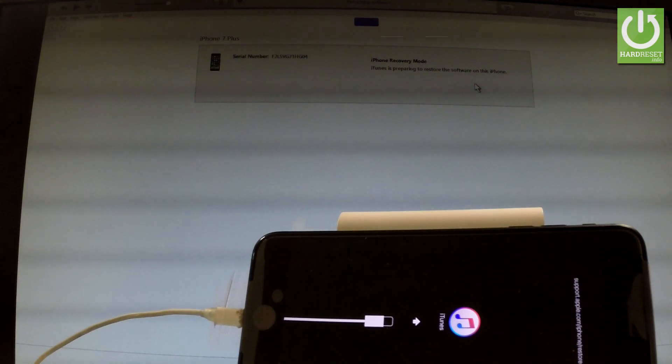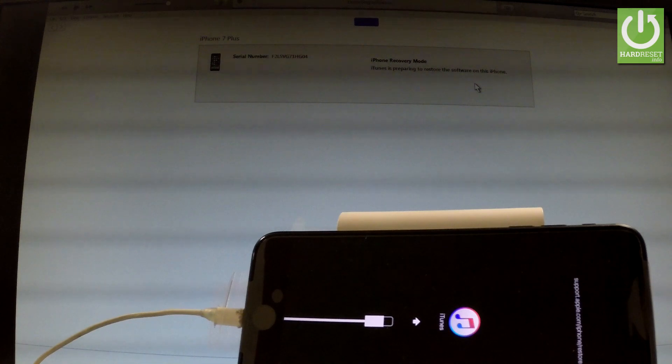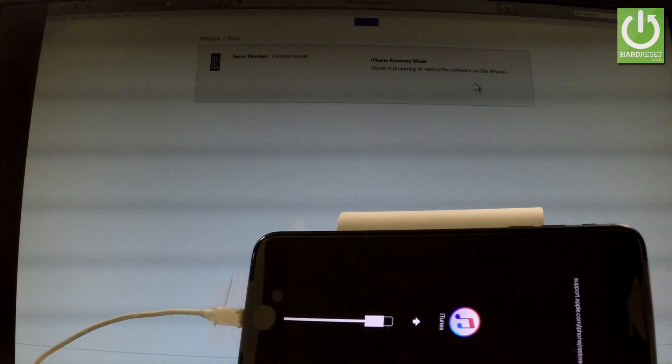Now your PC is extracting software so be patient and wait until it's finished. The whole operation should take a while.